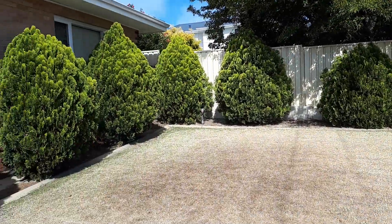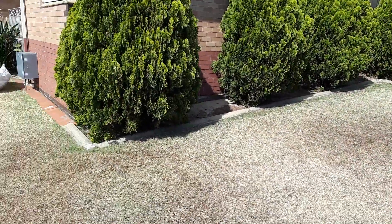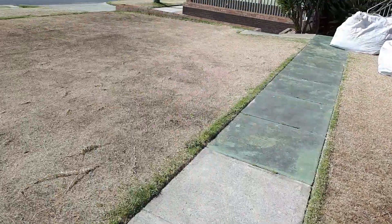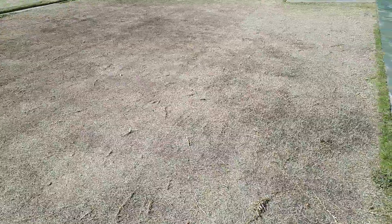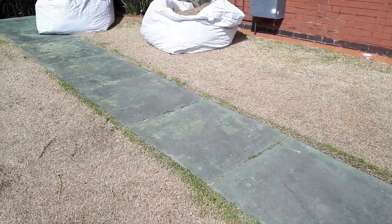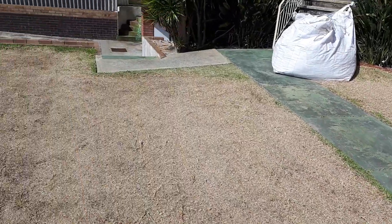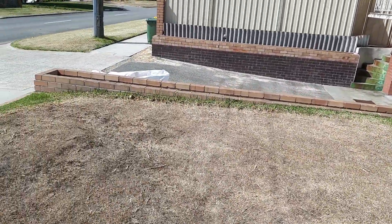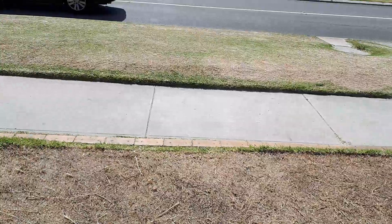We haven't done these trees yet either, just leaving them for tomorrow. The lawn is now nice to walk on. This section we're standing on now was the hardest of all. You can see how thick it was, how much we've taken it down, especially on the edge here. Look at the difference in height from where it was to what it is now — it's like that all the way around.